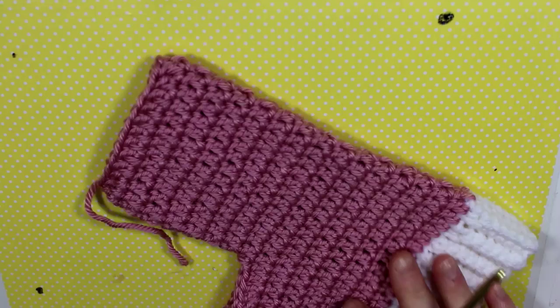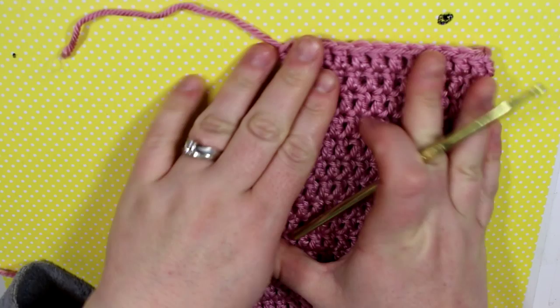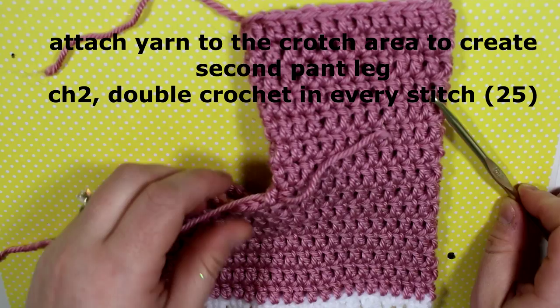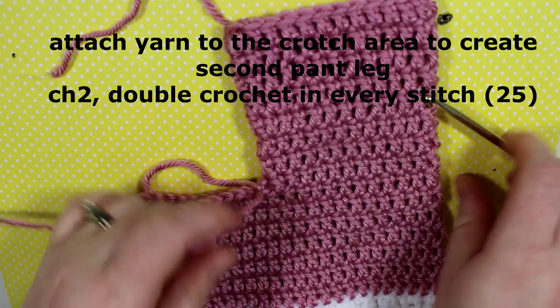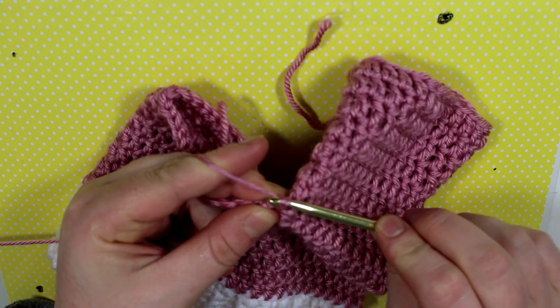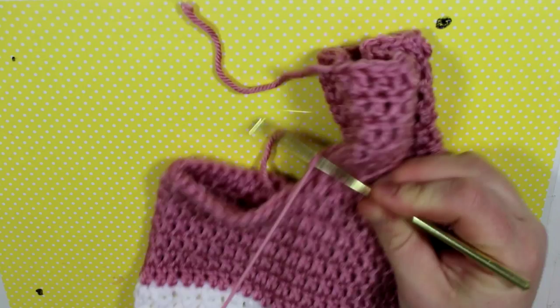Here's my completed first pant leg. I snipped the yarn and now I'm attaching yarn to start working on the next pant leg — just tie a little knot to make sure it's secured. Begin with chain two and double crochet in every single stitch. Make sure you are crocheting on the outside of the pants, because if you accidentally flip it inside out you'll end up crocheting it inside out — I've made that mistake before.